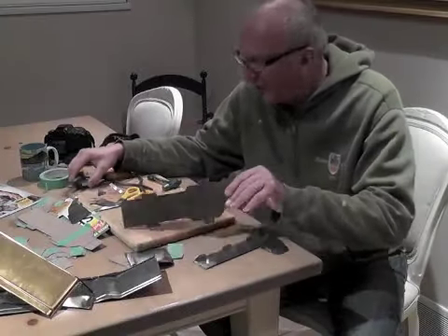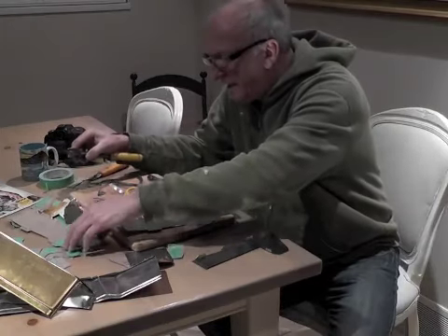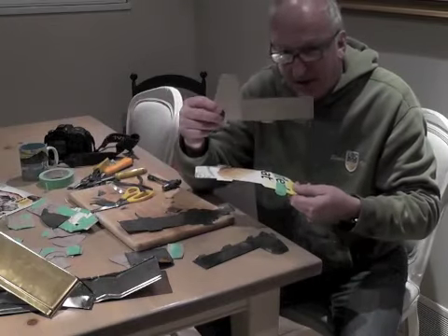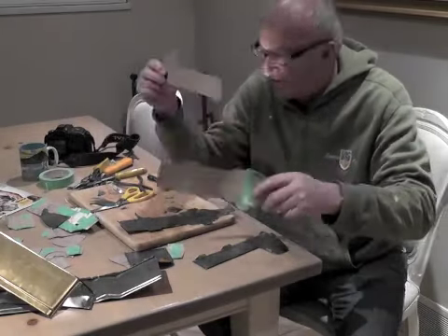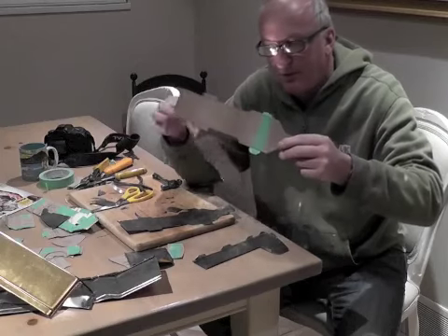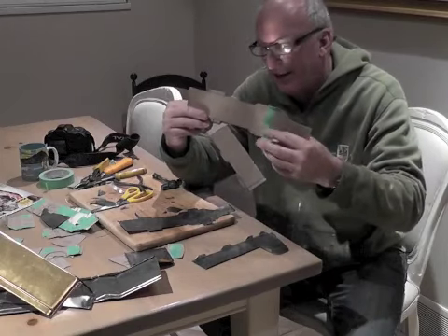Hi there. I've decided to make a truck out of tin. I'm just going to show you quickly. I cut it all out of cardboard and put it all together, taped it all together. That's actually the floor plan for the bottom of the truck with tabs to pull up for wheels and that.